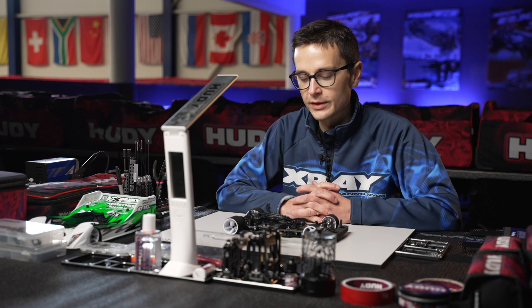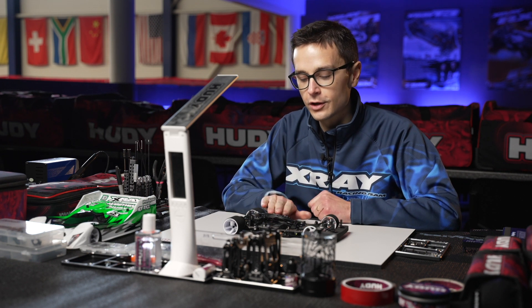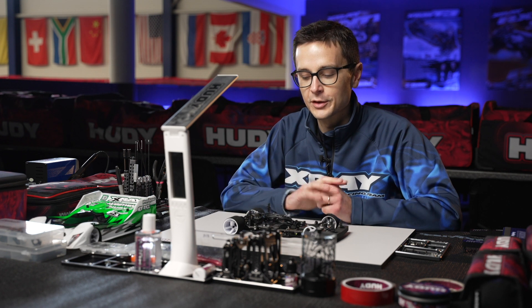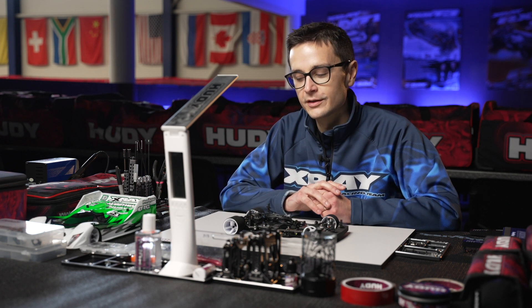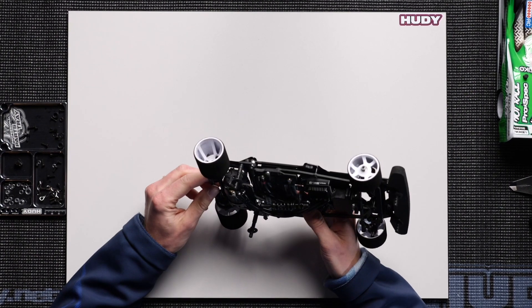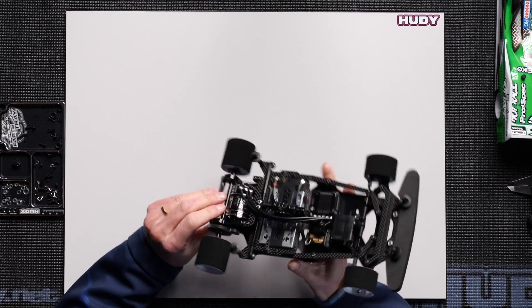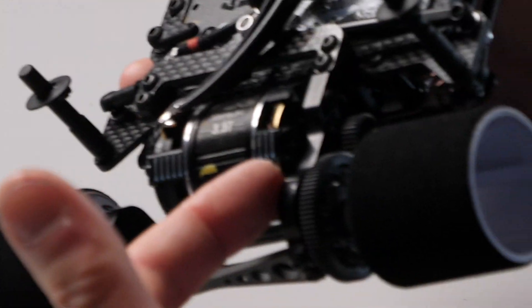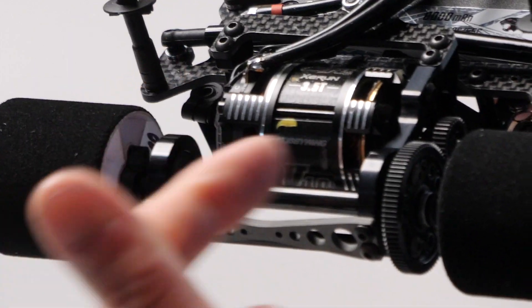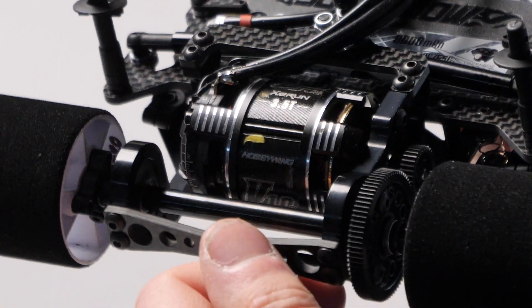The pod droop is set by the length of the shock and the preload on the spring, which will have a direct influence on the rear pod droop. The ride height on this car is adjusted with rear axle inserts which are mounted into the rear bulkheads, the same as on the X12-21, and the ride height can be set in steps of 0.5mm.